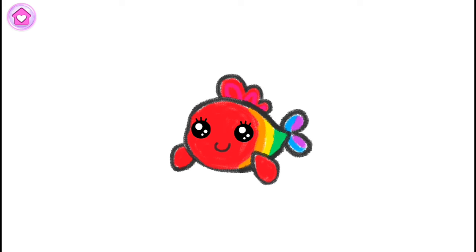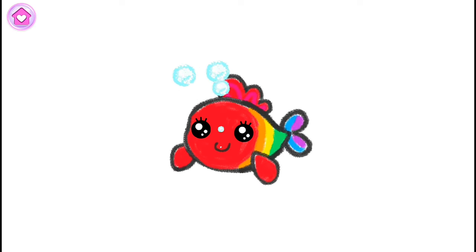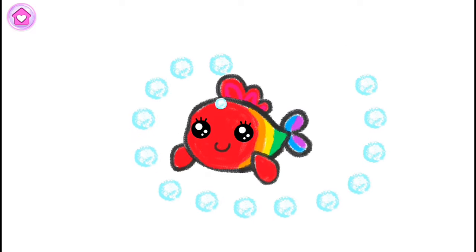Wow! What a pretty little fish you've drawn! Look! Your fish is having fun playing with bubbles! Blue! Blue! Blue!